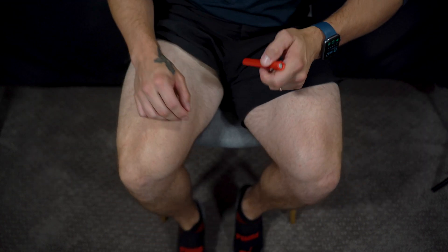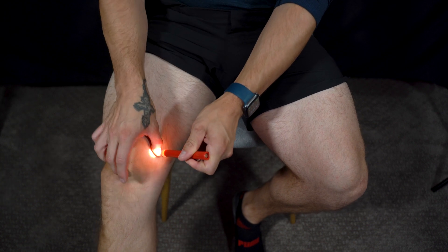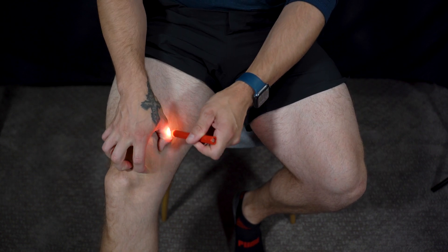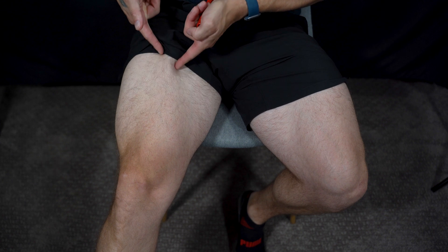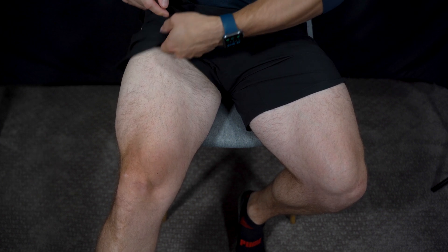On the inside, this muscle here — sort of like a teardrop, we'll call it — that's your sartorius. You can see it forms here and goes all the way up your leg, connecting way up there at your hip bone.